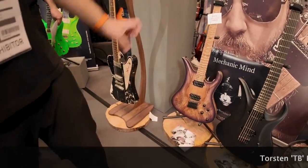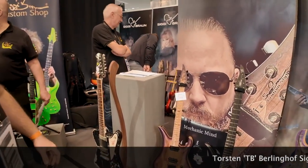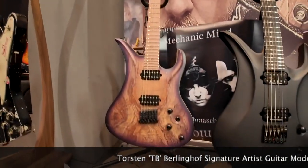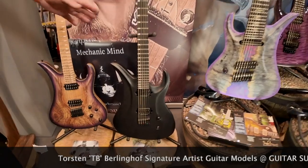These are the two signature guitars from Thorsten Berlinghoff. He's a professional guitarist and we've built some beautiful guitars. This one, beautiful, of course. But I really also like the bare bone black one — can't go wrong with that.